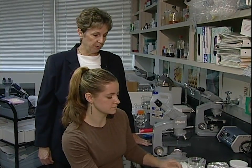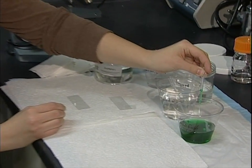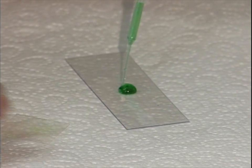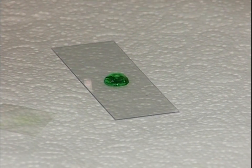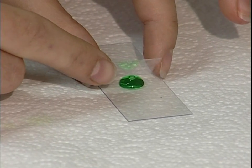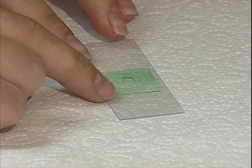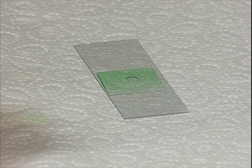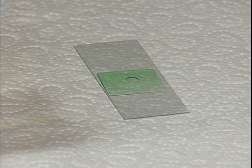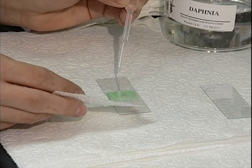First thing we're going to do is learn a technique. Once we have our Daphnia on the slide, it's really going to be hard on them if we take the cover slip on and off, so we're going to practice adding solutions while the Daphnia is on the slide using some colored water. Michelle is adding a nice-sized drop of colored water onto the middle of the slide, then gently placing the cover slip at an angle so it engages the drop of water and slowly goes down flat on the slide.